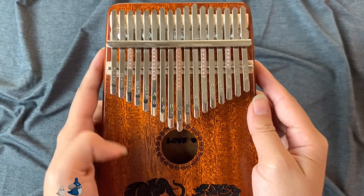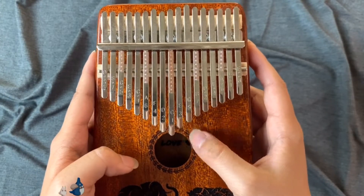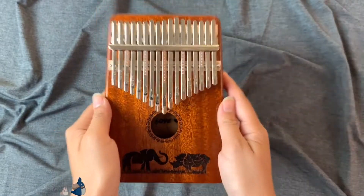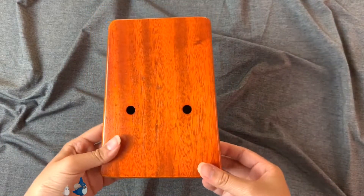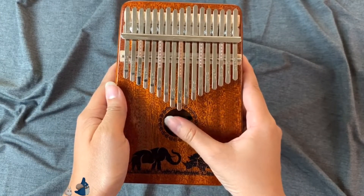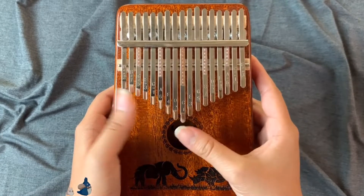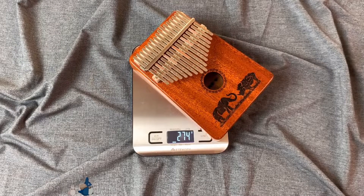With hollow kalimba, usually the lower notes have a louder sound than the higher notes. With hollow kalimba, you also have holes to it, which you can use to play the wah-wah effect. The sound is louder and deeper compared to a board kalimba. The weight on this kalimba is about 274 grams.